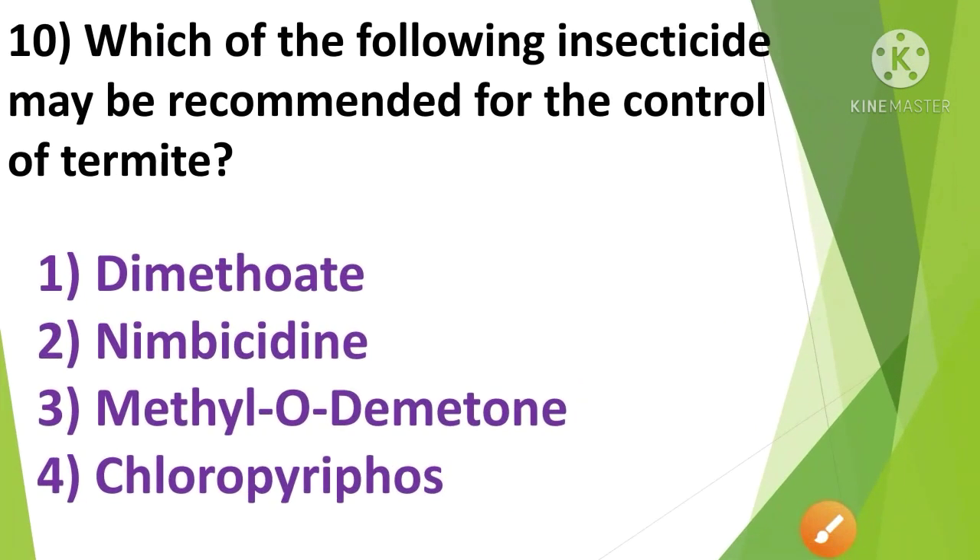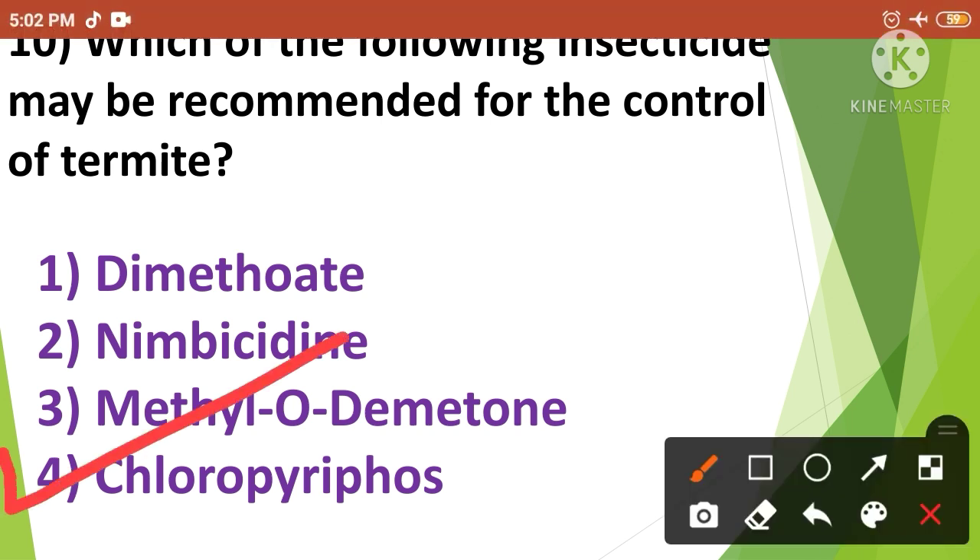Question No.9: Which of the following insecticides may be recommended for the control of termite? — 1. Dimethoate, 2. Nimbicidine, 3. Methyl-O-Demeton, 4. Chlorpyrifos. Chlorpyrifos may be recommended for the control of termite. So the correct answer is option No.4.